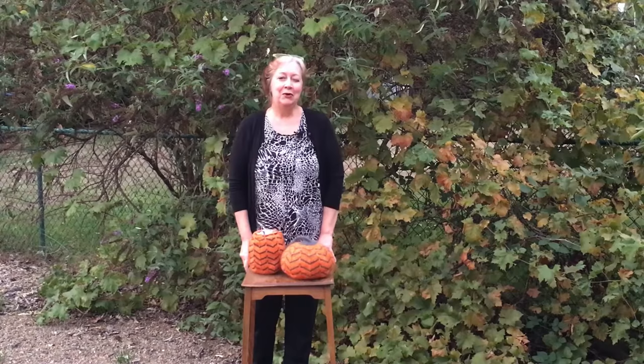So here you go, Because Pumpkins. I hope you enjoy the pattern, and I hope you enjoy fall and knitting lots of pumpkins. I hope you'll come join us on the Pumpkin Along. Look for me at KnitEqualsJoy.com.